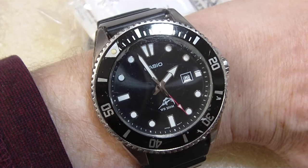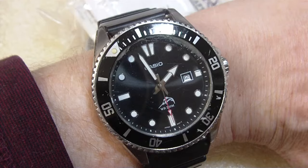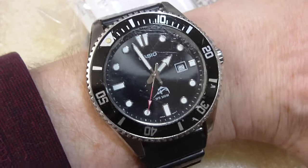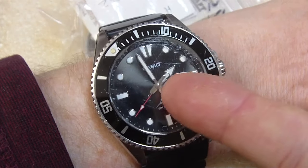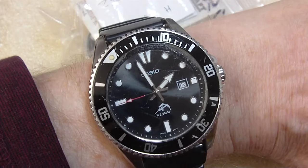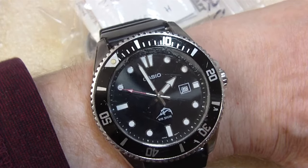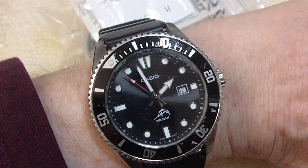I was at work and I finished lunch and I was throwing my stuff away. And on top of the garbage can, in the garbage can, was this watch. The crystal was all fogged up on the inside, but it's a watch, so I had to pick it up and look at it. I noticed the second hand was still moving. I said, hey, I can get this — I can clean up the inside, no problem.